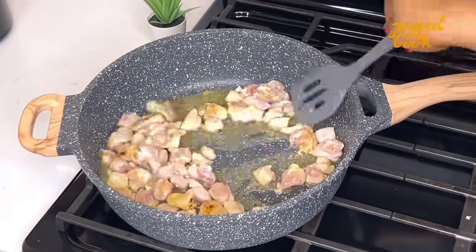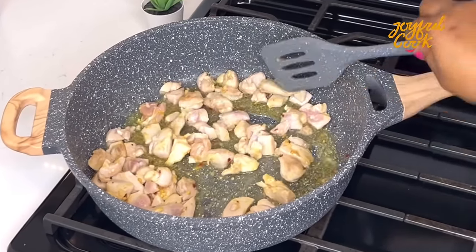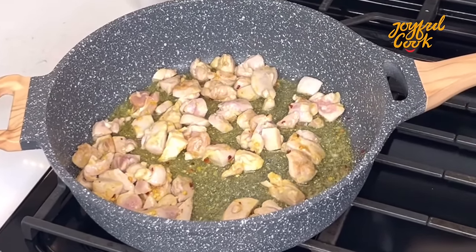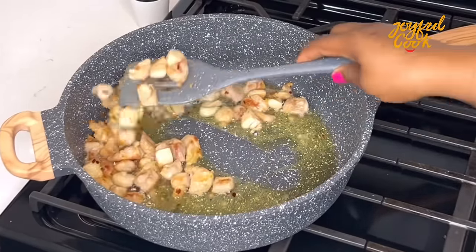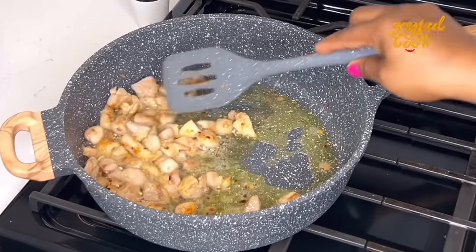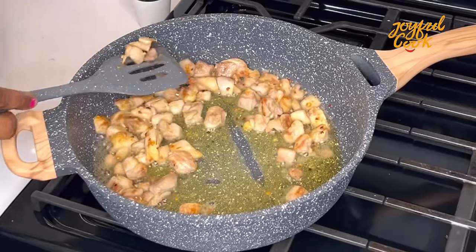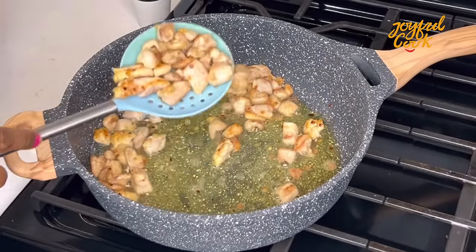Continue to stir at intervals until the chicken is cooked — this takes roughly 7 to 10 minutes on high heat. If you're still watching, this is a good time to click the like button and subscribe. Once the chicken is ready, scoop it out and set it aside.